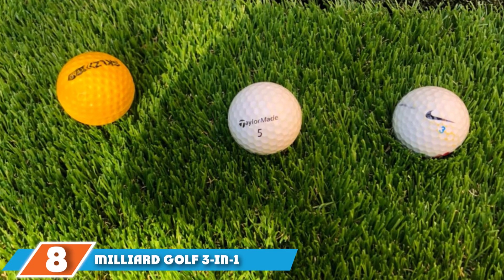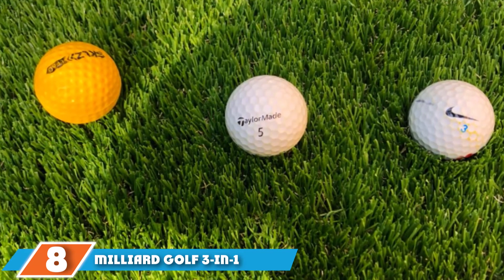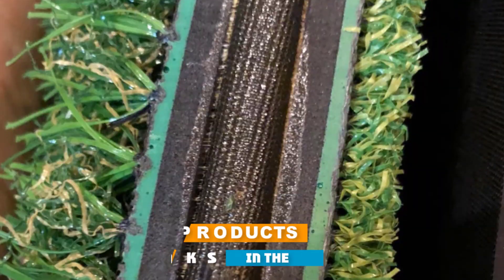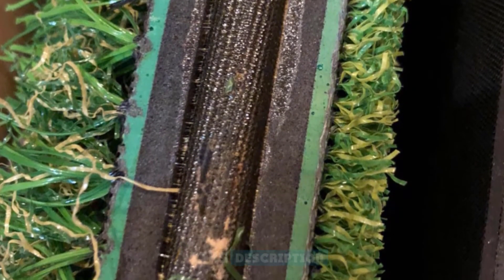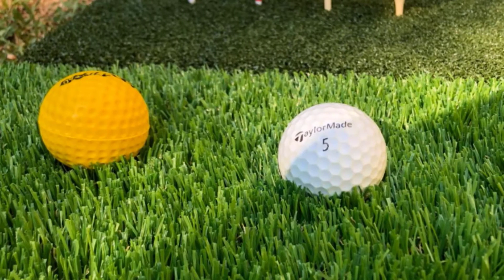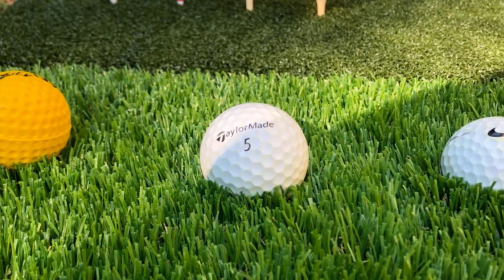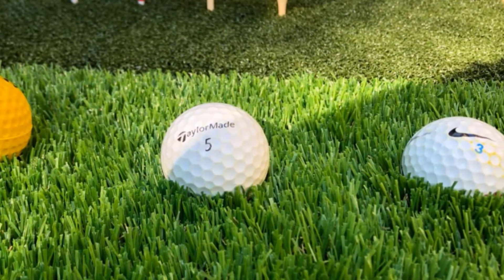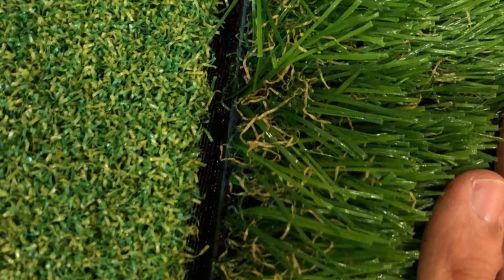The number 8 position is held by the Milliard Golf 3-in-1 Turf Grass Mat. The Milliard Practice Mat is manufactured with 3 different height turfs. For stability and safety, the backing is made from thick rubberized EVA foam, which also allows you to fold your mat easily for storage. The area of the mat is 25x16 and the backing is 2mm thick. Get the experience of playing on real grass such as bent grass, fescue, and rye grass.